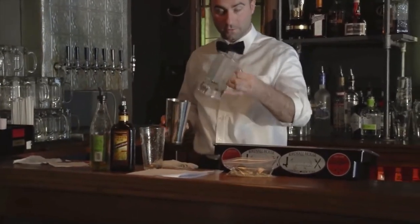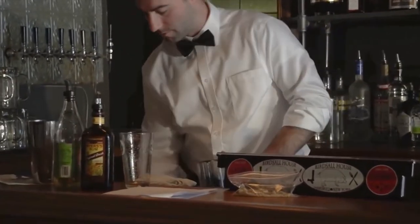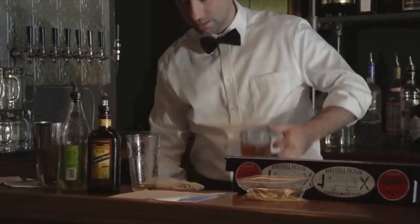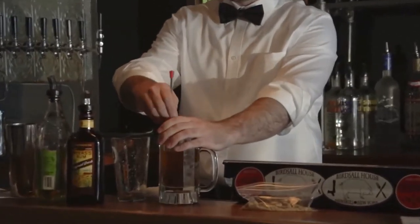We're going to mix the ingredients into a large mug or any other kind of glassware. Combine with our boiling hot water, then mix one more time for good measure.